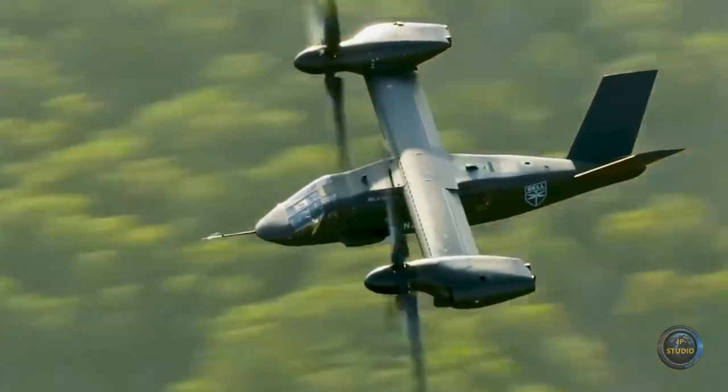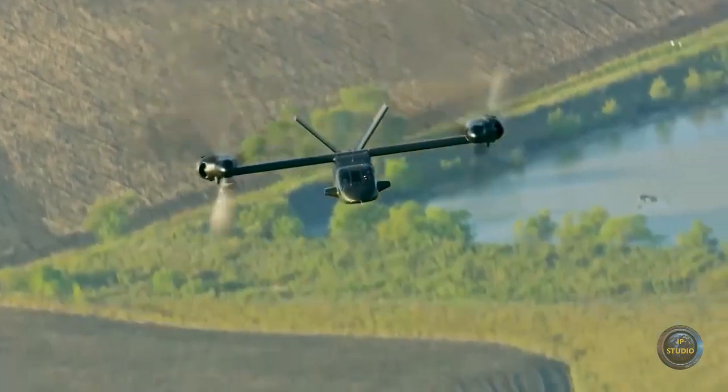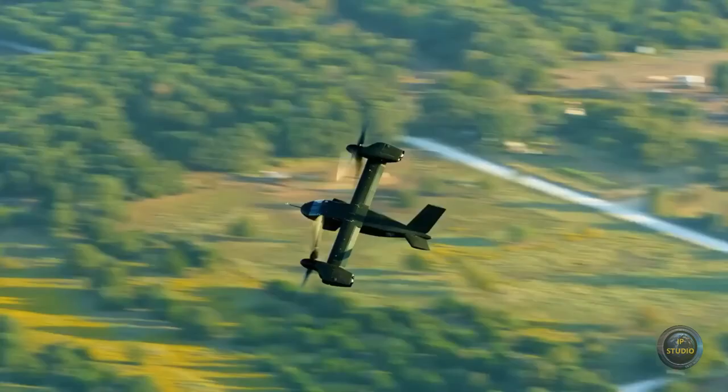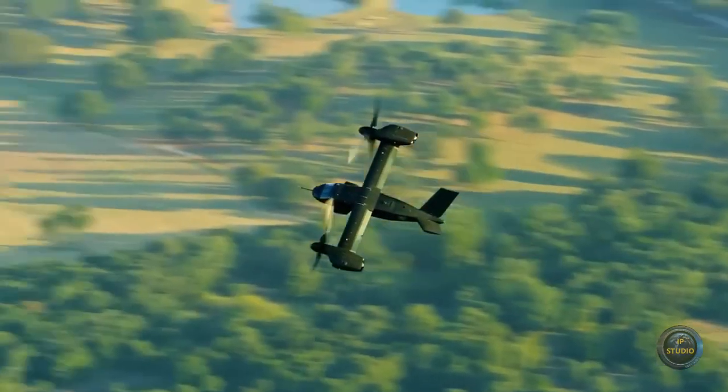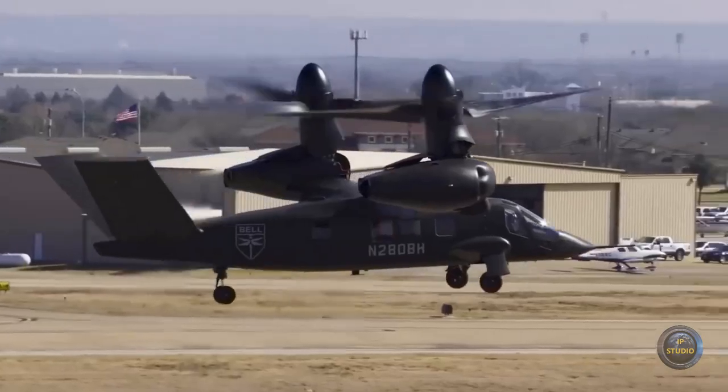The Bell V-280 Valor has both high speed and excellent takeoff and landing characteristics. The abbreviation V-280 breaks down as follows: V stands for vertical takeoff,